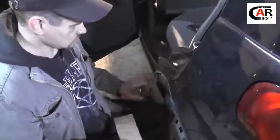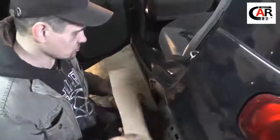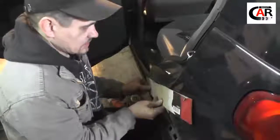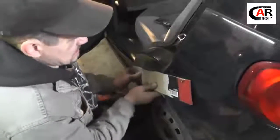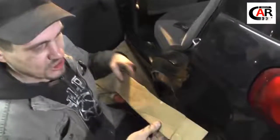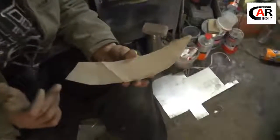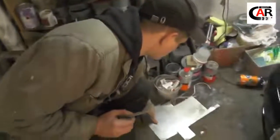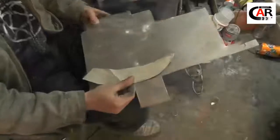I'll show you quickly how to cut out a patch. It's complicated to measure everything, so just take a piece of cardboard, put it against the hole and apply pressure around the edges. You get a printout. Just cut it out, but make it slightly bigger. Here's our slightly enlarged patch, and after cutting it out, we'll transfer it to metal and proceed to cut out the metal.